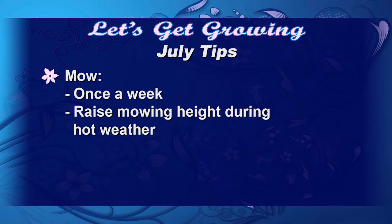In July we're still going to mow once a week, but we also want to raise that mowing height as our temperatures are rising — that way we're going to shade the lawn and make it cooler.